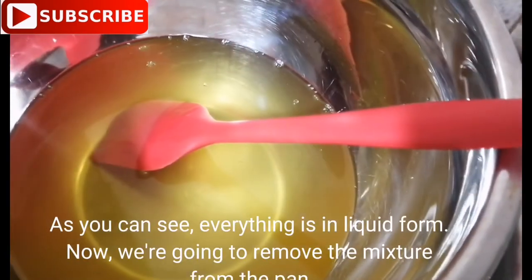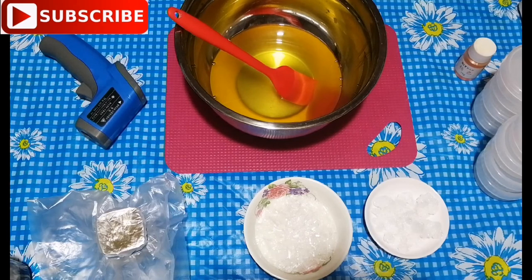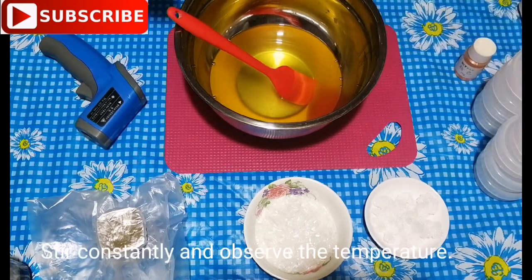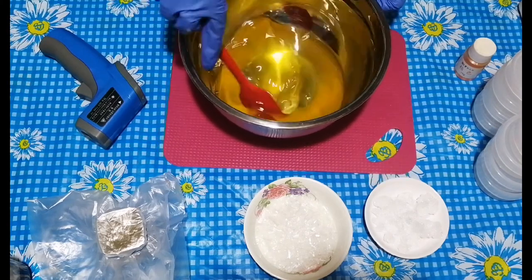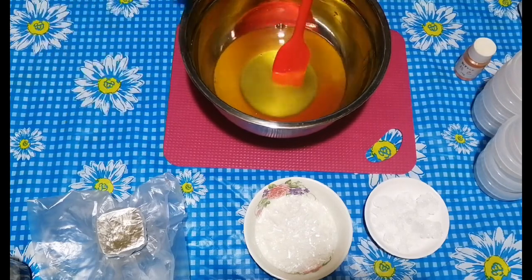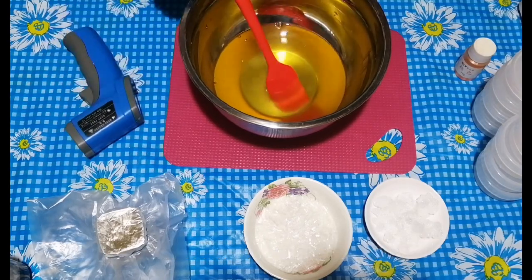As you can see, everything is now in liquid form. Remove the mixture from the pan, stir constantly, and observe the temperature. Add mica according to your desired shade.